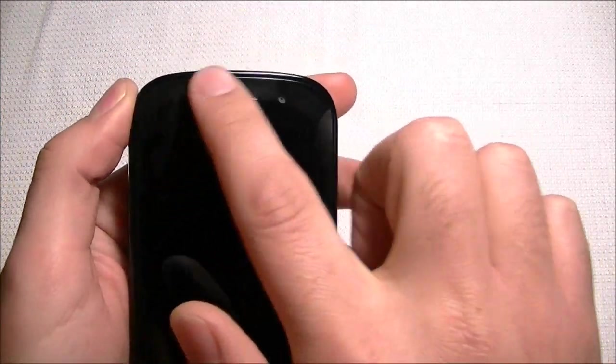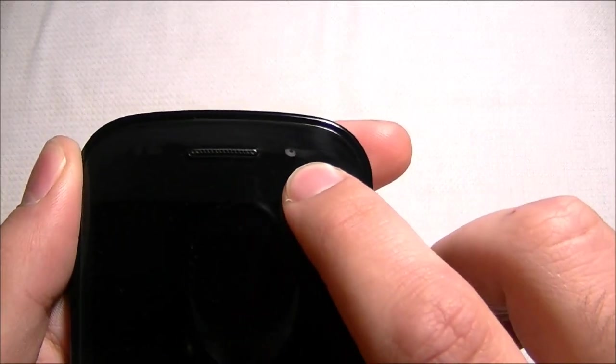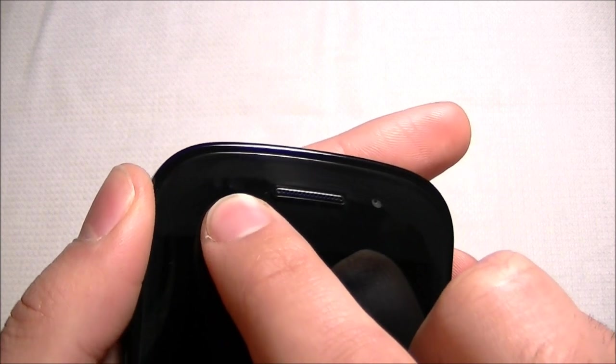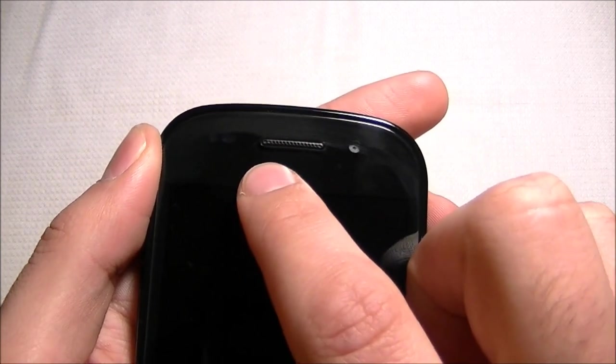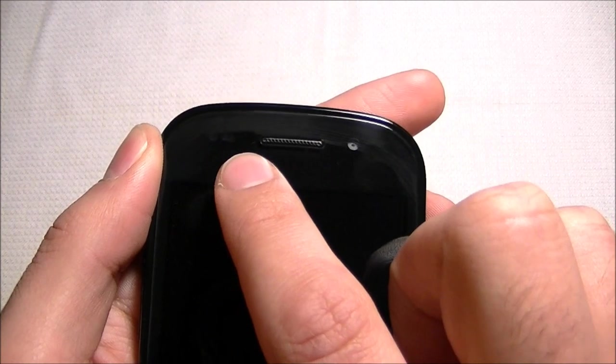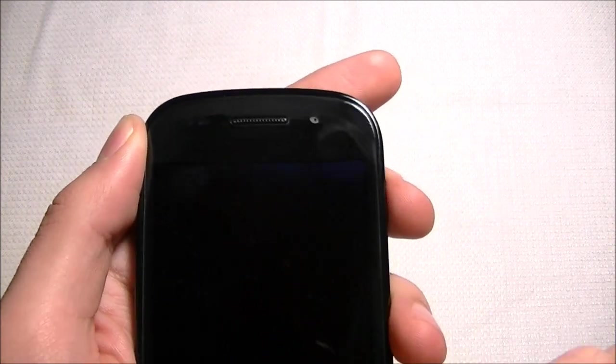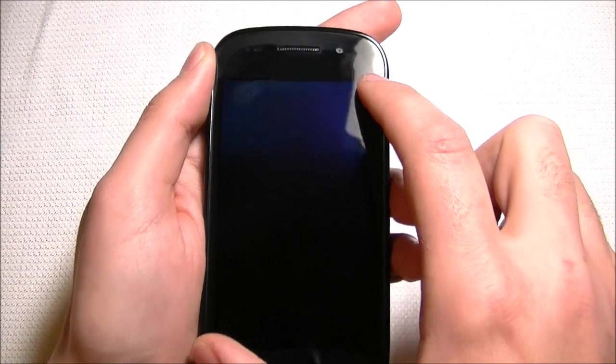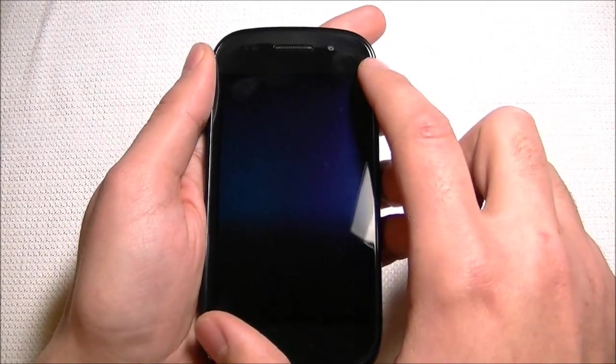Let's start out looking at the physical aspects of the phone. On the front we have a front-facing camera, a light sensor, and proximity sensor. Unfortunately, no LED indicator light, so if you get a new message or anything, you've got to keep waking up the screen. Speaking of the screen, we have a 4-inch Super AMOLED screen — stunning display.